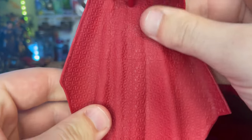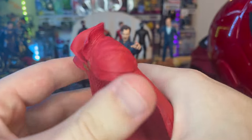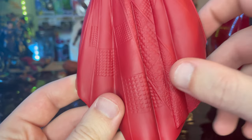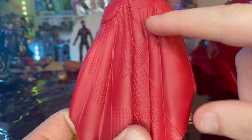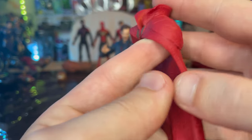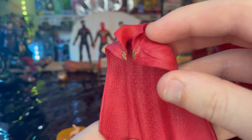Next we got Doctor Strange's cape. You get a peg here, and you get this really nice, cool texturing here. It's pretty thick plastic — soft so you can bend it a bit, but it's pretty stiff. You got all this quilting texturing on the outside, so you get some smooth areas, some rigid areas, and this nice wave here. And then here's the part where it covers up your shoulders and keeps it more secured.